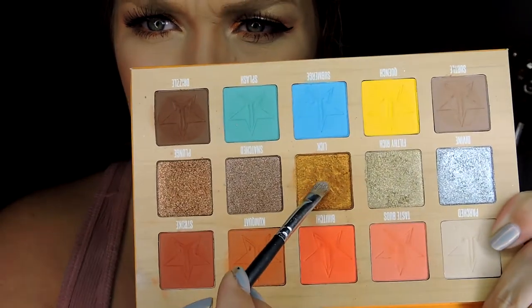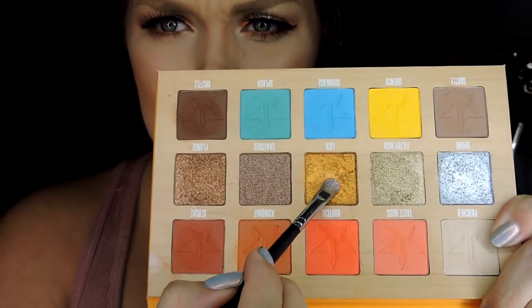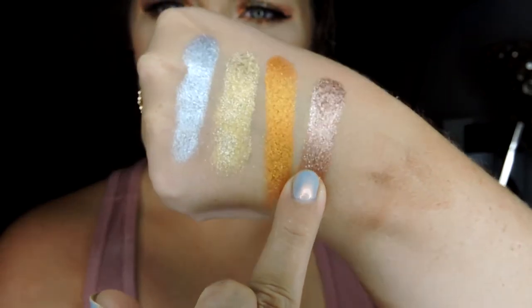That one, when I was using my brush to apply it on my eyes, was literally almost like wet. Do you see how that moves like that? It was like a cream almost — that's how buttery it is. So that one was super nice. Then there is Snatched. Snatched is more like a taupey, kind of pinky brown. You can kind of see the chunks of glitter there — this one again feels very gritty. But they swatch beautifully.